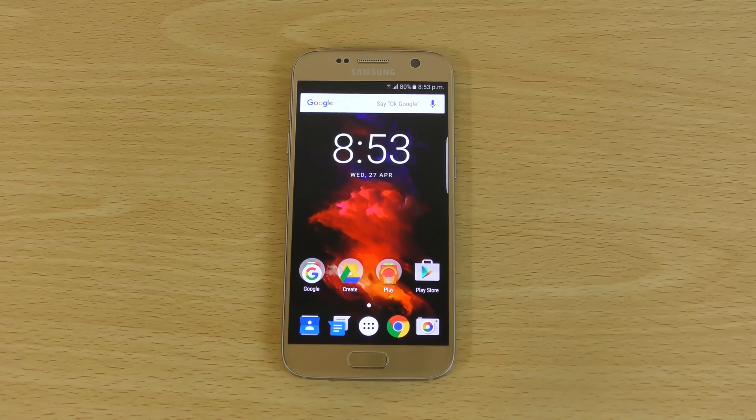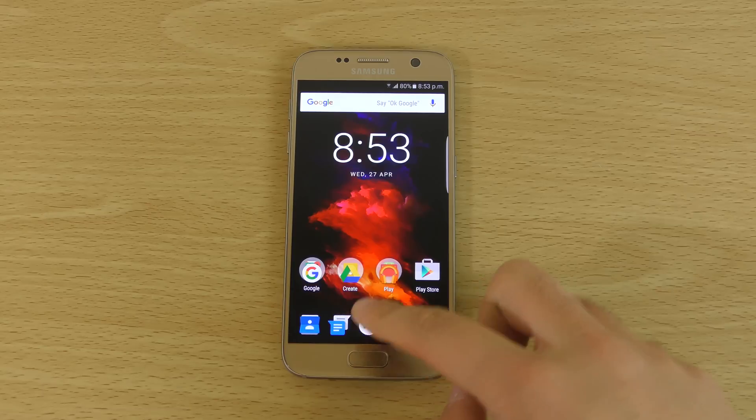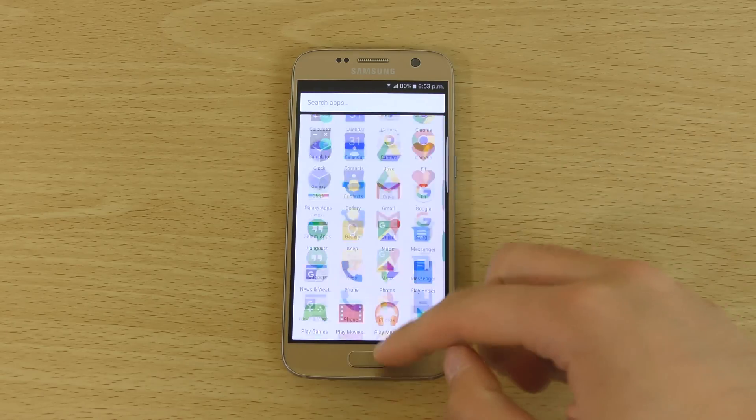Hey guys, so I just wanted to check out a debloat TouchWiz ROM here for the Galaxy S7. This is the Crix OS which promises to give you a fast experience and to remove some of the Samsung stuff which can bog down the experience on your Galaxy S7.